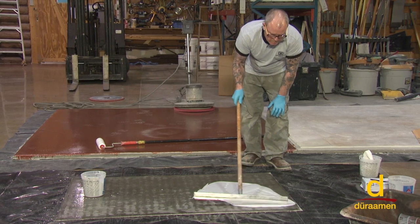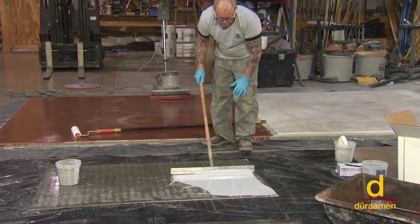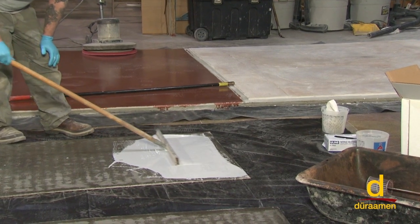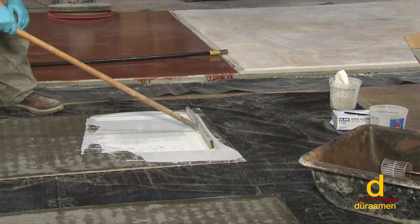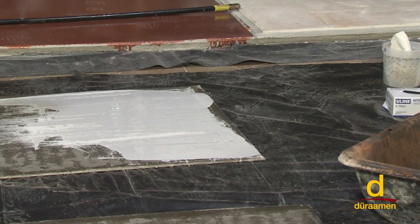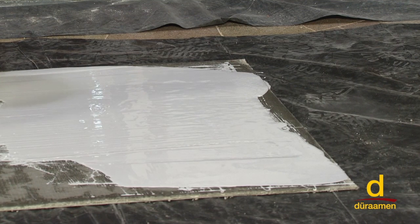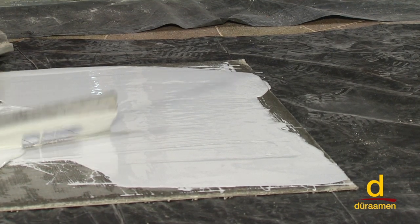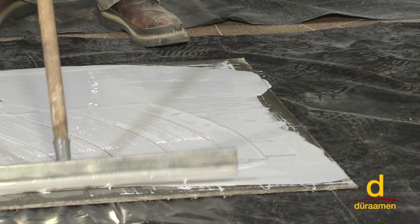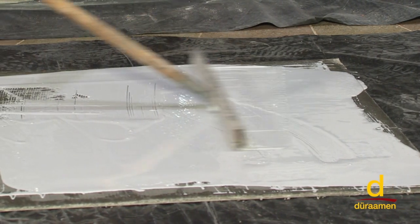We push it over to the sides, and you can see that puts it down at a very uniform thickness — we know we are in fact getting the desired thickness we're shooting for. It's a little difficult to do on such a small sample board, but on a large application you can literally mix a whole big kit and move quickly with the notch squeegee. Then we're going to back roll everything.